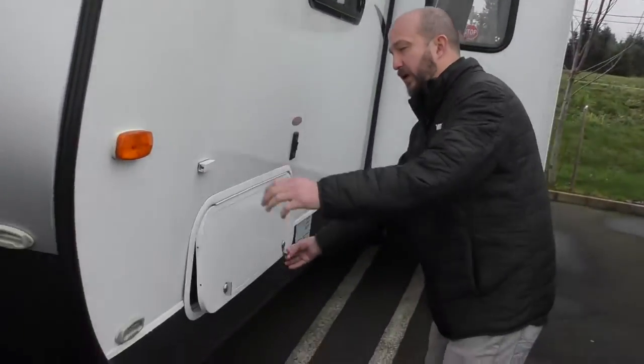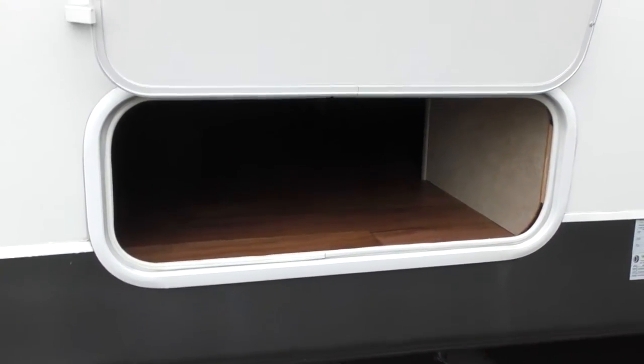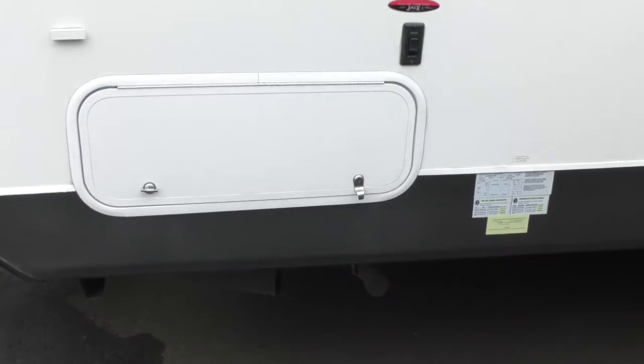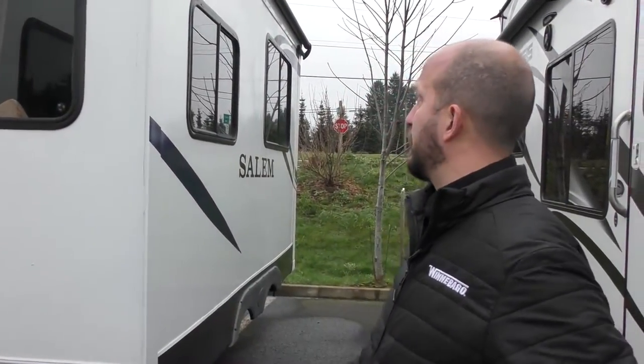Here's the other access point for the pass-through. And then this does have electric stabilizing jacks as well — you can see them right here. It's not leveling jacks where it's going to pick you up; what it's going to do is lower down and balance you out.